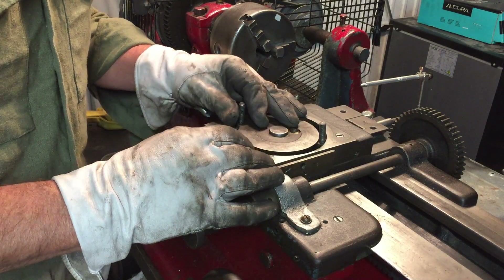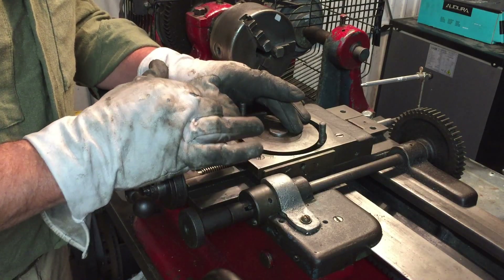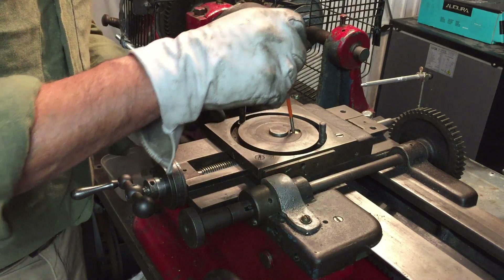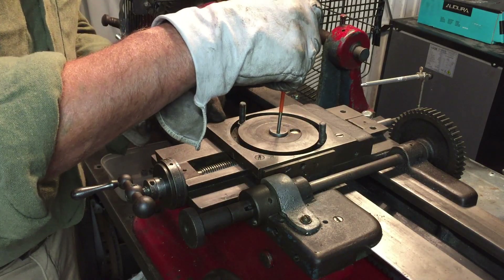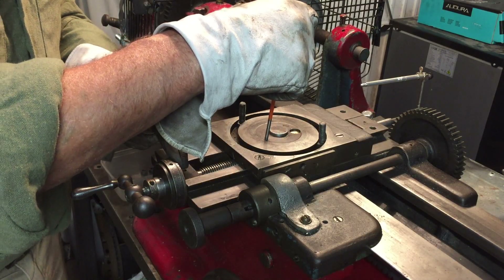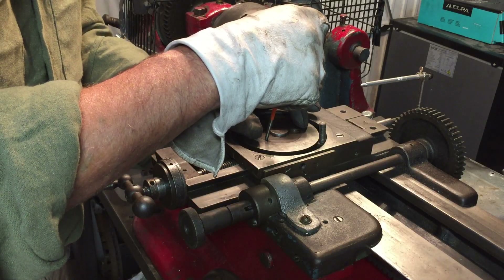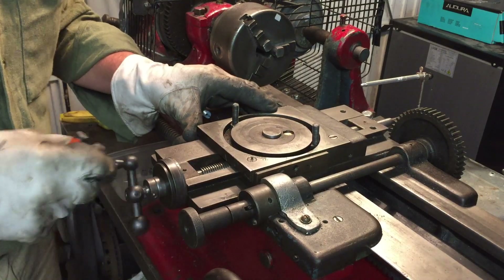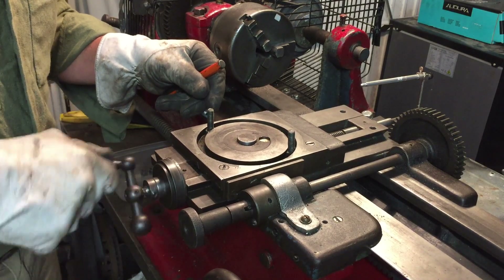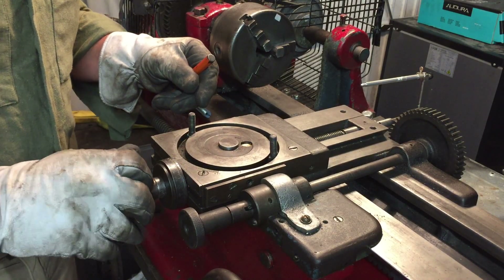I had a message from somebody who said that putting a nut on the end of the existing cross slide nut would affect the travel of the cross slide. But the original cross slide nut comes to about here, and the additional nut I created comes to about there - so the rear end of the cross slide is going to engage with this before it comes anywhere near the cross slide nut assembly, which is about that long. As you can see, I can bring the cross slide to the extent of its design travel without any problem at all.